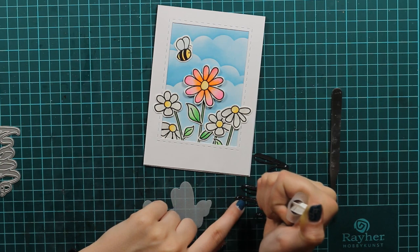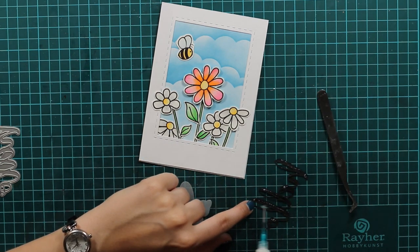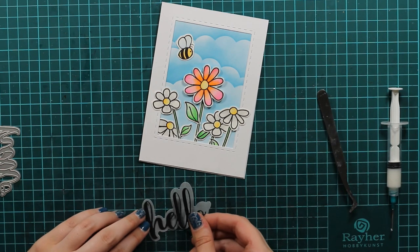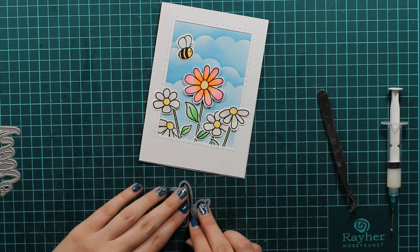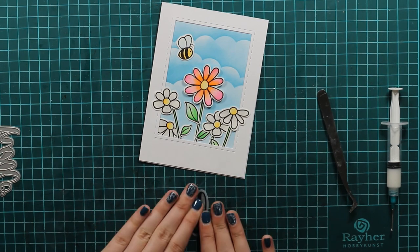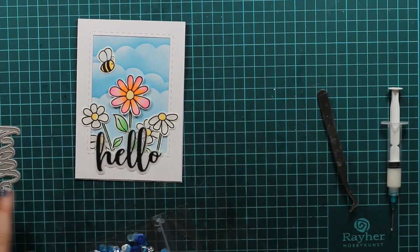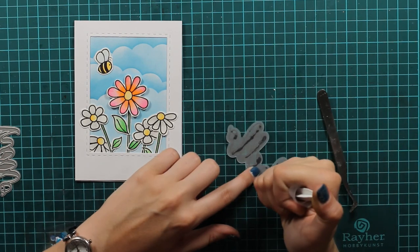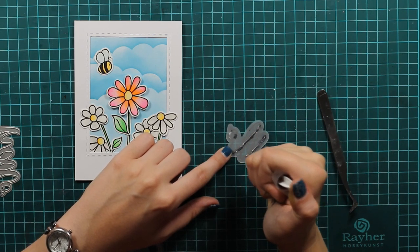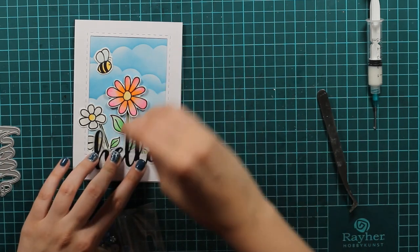I decided that I want to have a hello sentiment on there, so I die cut a hello. Then I also die cut the outer line of the hello from vellum, and for the hello itself I used black cardstock. I will put my acrylic block on there just to make sure the liquid glue is dry enough so I can glue it to my card. I will use liquid glue again on my vellum, but I will make sure I only cover the pieces where there is actually a black die cut so you won't be able to see the glue through the vellum.